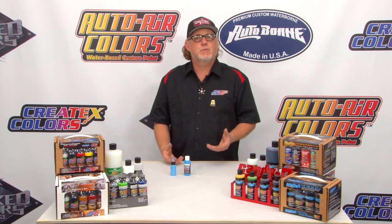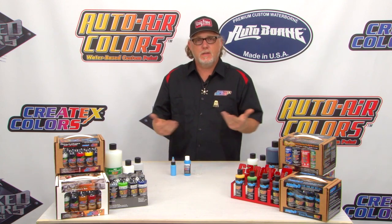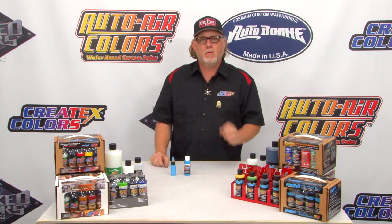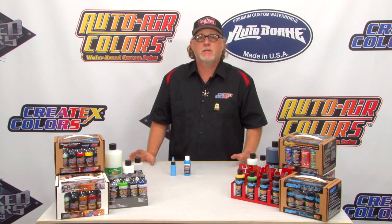Now we're going to take it up a notch. We're going to add some 4030 Balancing Clear to it. If you're wondering what 4030 is, it's basically a Balancing Clear — it adds durability, increases sprayability, and acts as an adhesion promoter. It's a great additive that works with just about all of the Createx products.